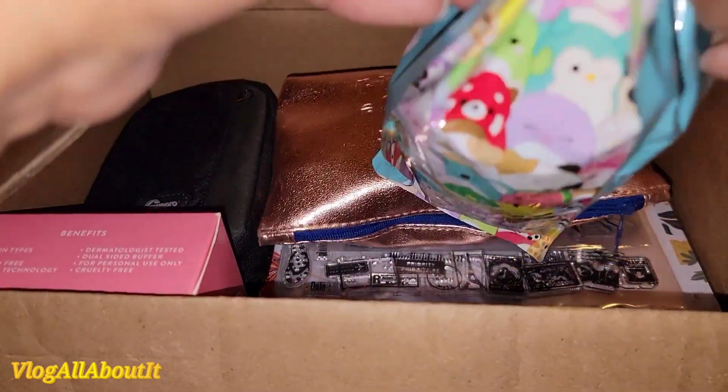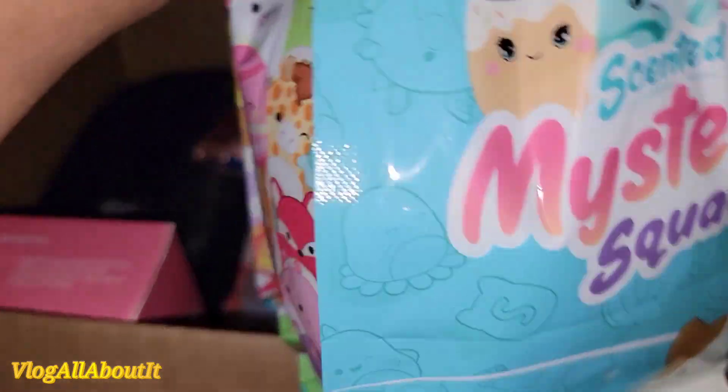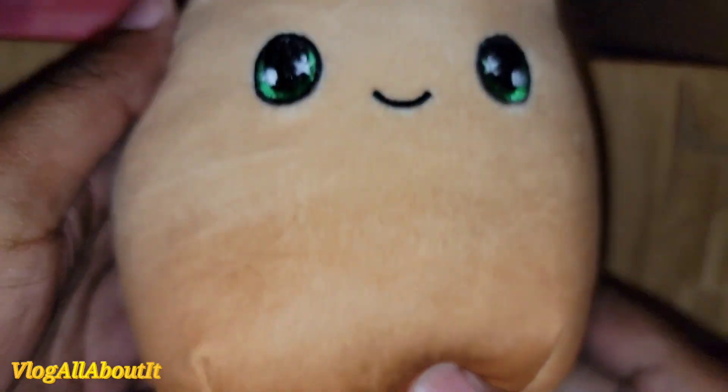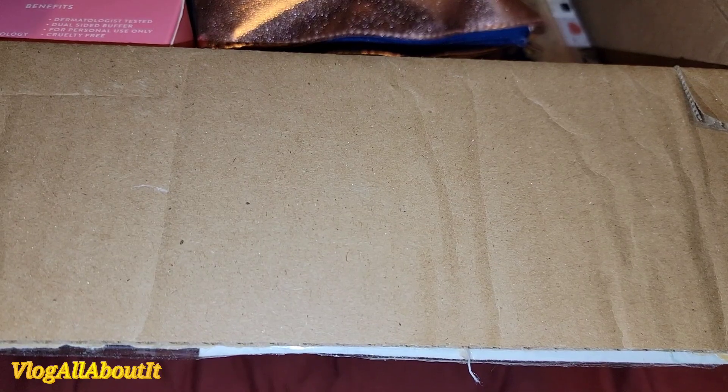This little guy stays with me. Let's see what's in here — let me just use the scissors to open this. Oh, look, he's so tiny! He looks like a little latte or something. Oh guys, he smells like coffee! He's so cute, I love it.